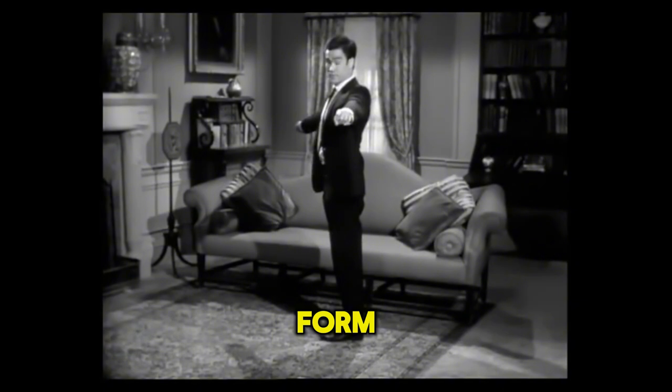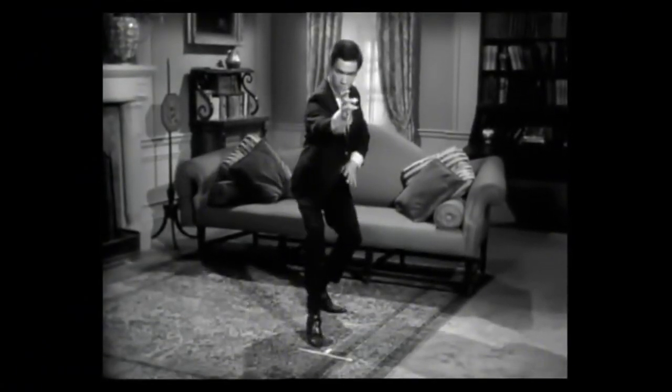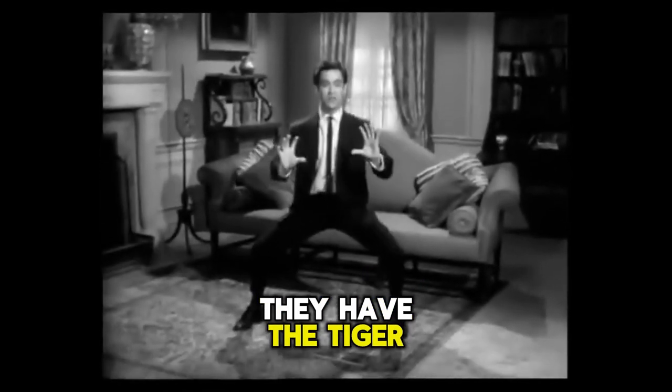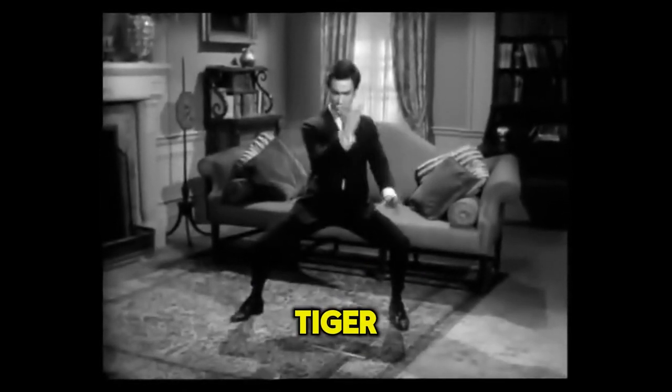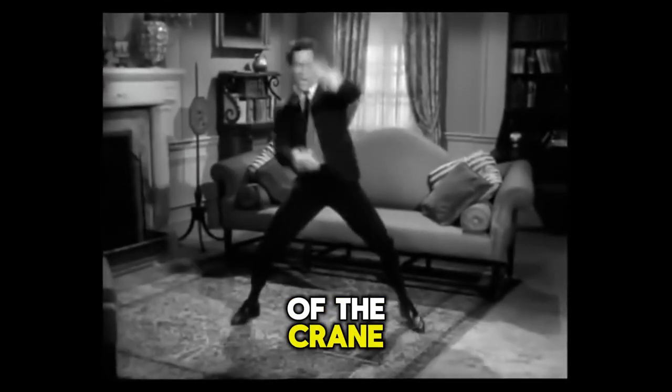This is a crane form. They have the tiger — that starts like a tiger. Using claws to claw the face, or the beak of the crane to the eyes.